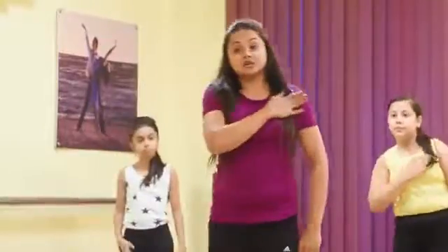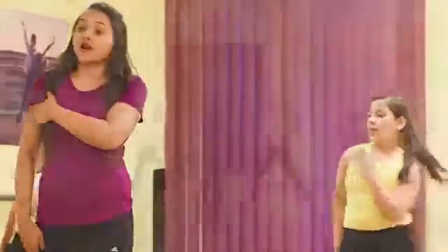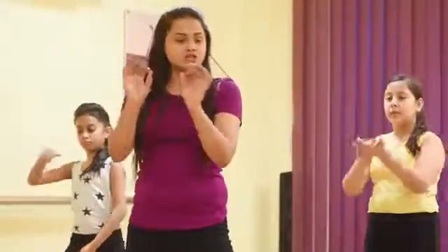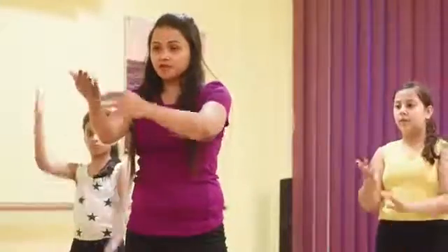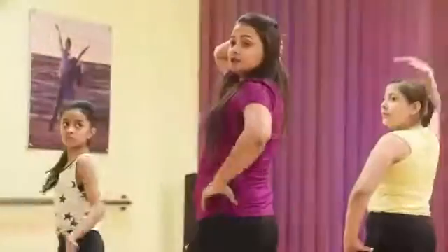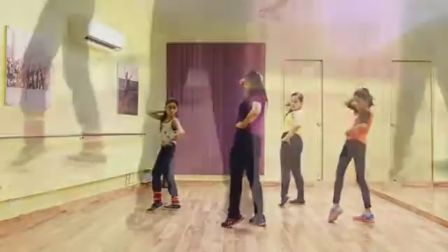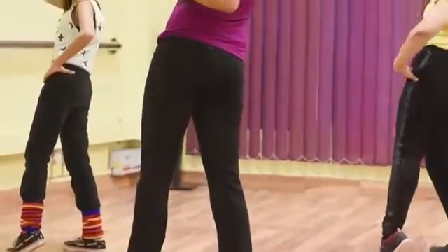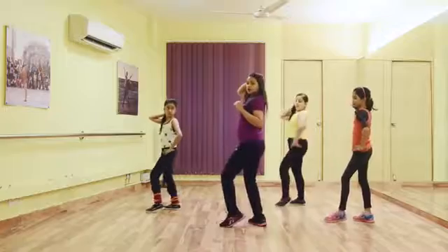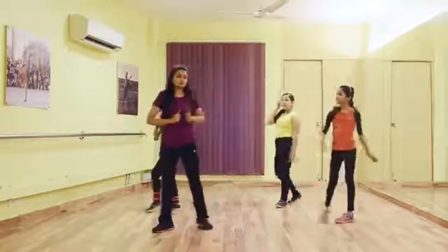Now, Dil ki — 1 step left, 1 step right. Dil ki, taal pe, khoomke — you have to show it. Lagaye — and you have to take a turn and do a hit through your hip. So it is a hip hit — you can also call it thumka. You have to show thumka on zalima. Let's see how it goes in music.